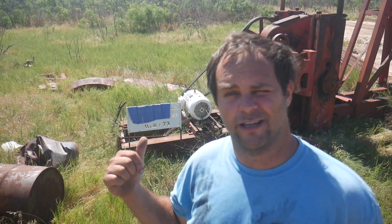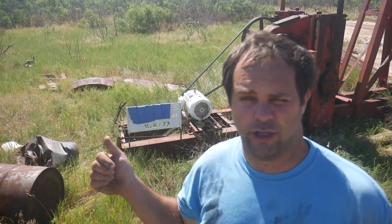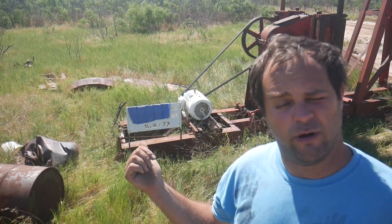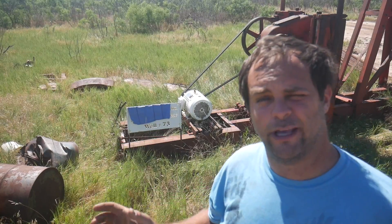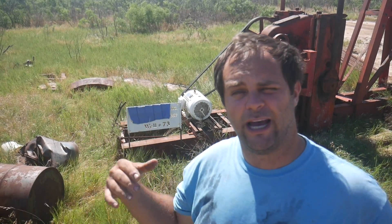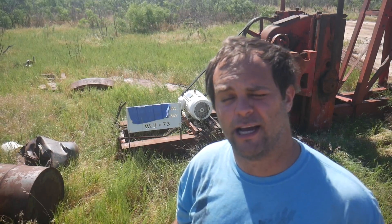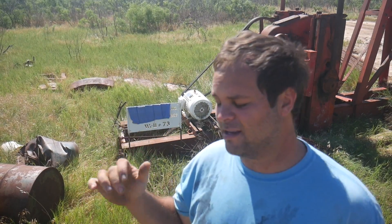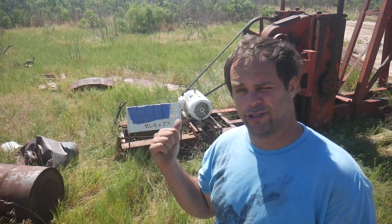Alright, that horton noise you hear is the actual electric motor. The unit is pretty quiet. This motor is a Chinese junk motor. We buy them as cheap as we can get them. Electrically, this place is pretty high elevation and we get a lot of lightning strikes. Usually lightning blows these things up before they wear out.